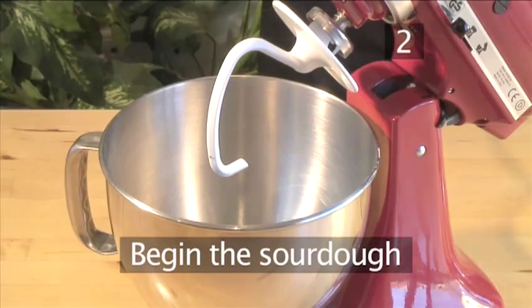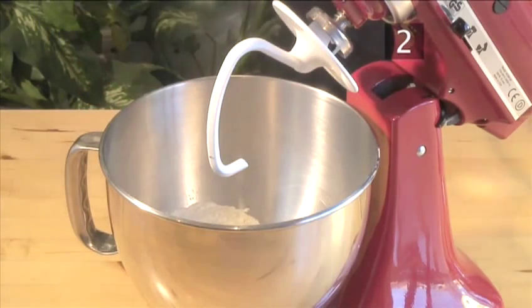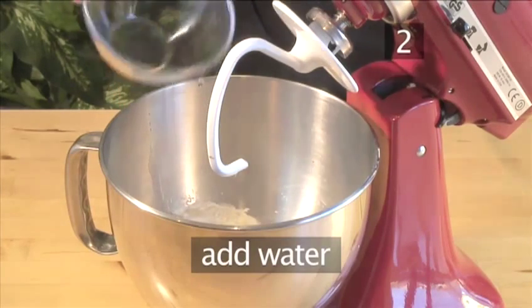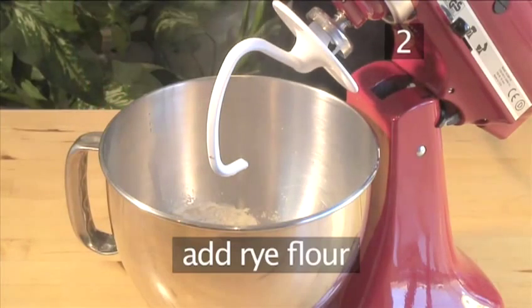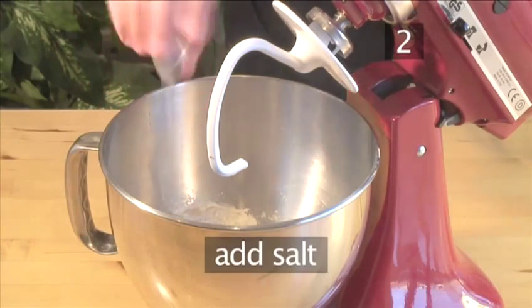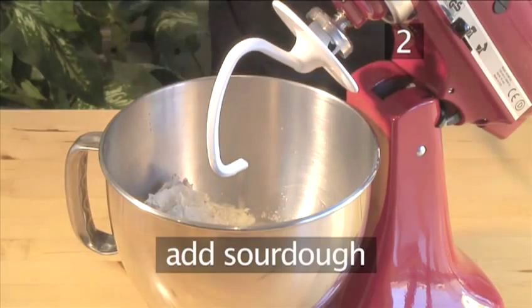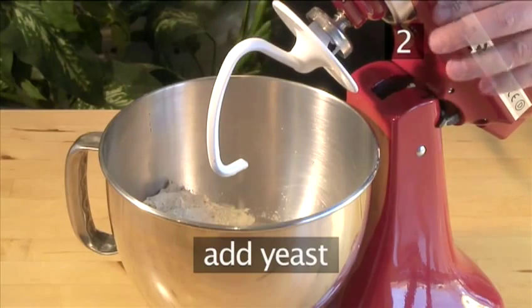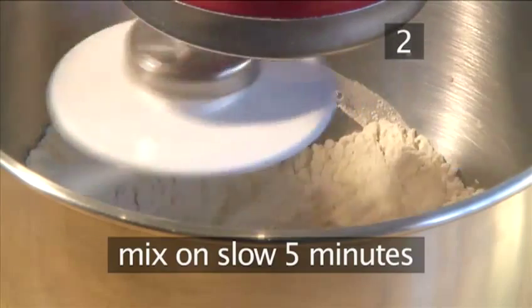Step 2. Begin the sourdough. Tip the flour into the mixer. Follow with the water, the rye flour, the salt, the sourdough, and the yeast, and let it mix on slow for 5 minutes.